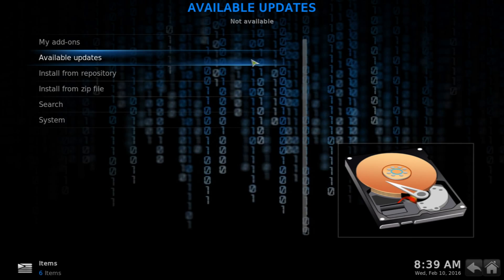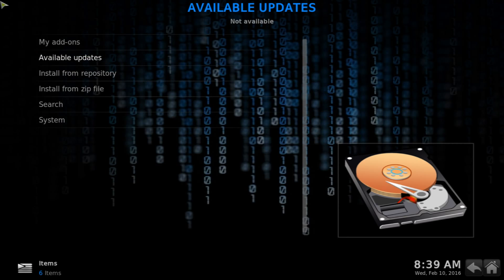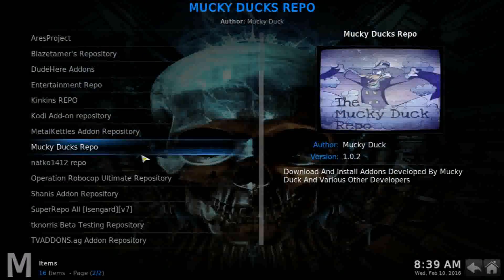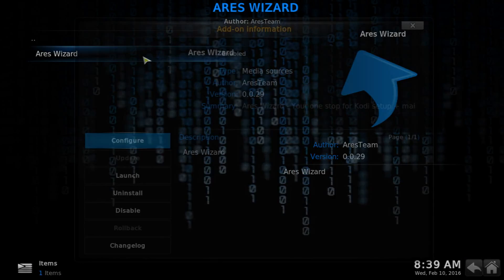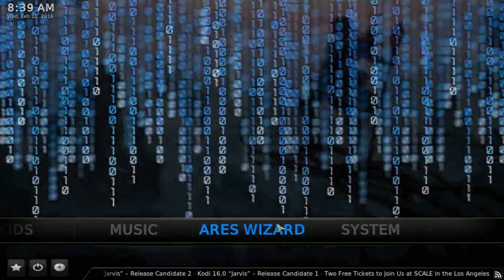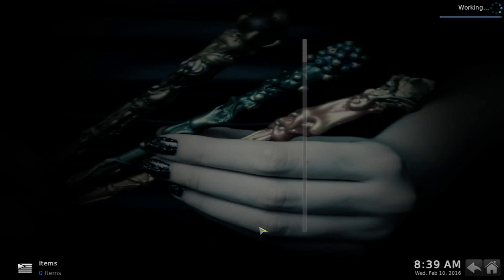Go to Install from Repository and install it. It takes around 10 to 15 seconds and you'll get a pop-up in the bottom right corner when it's enabled. Once enabled, go to Install from Repository again, look for RS Wizard Iris Project, go into Program Add-ons, and install the RS Wizard. Once installed, go back to the home page and go into Programs — you'll see the RS Wizard there.